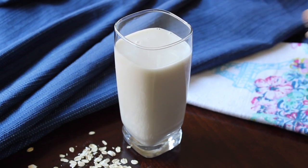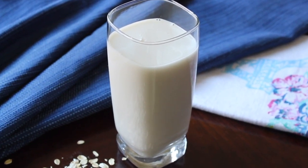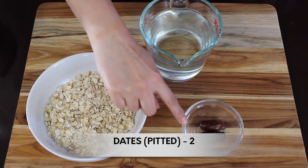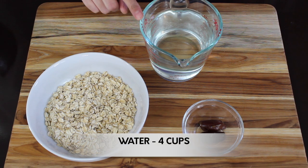It's vegan and gluten-free, so it's perfect for people with milk, soy, or nut allergies, and it's super simple to make. You just need 1 cup of rolled oats, 2 dates for sweetness (but that's completely optional), and 4 cups of water.